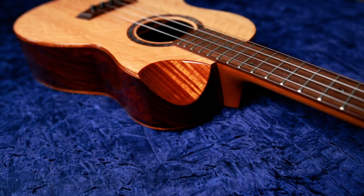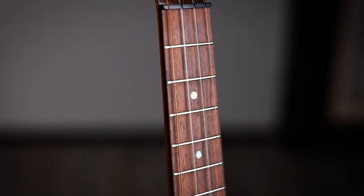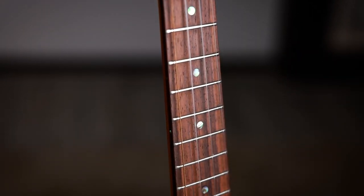Innovation is at the heartbeat of Kanilea ukulele, and really from the beginning, as a builder and as a player becoming a builder, I was able to create and innovate on our instrument. The features we're going to be learning about today are innovations that not only look cool and are unique, but they're also functional as a player — things that you would want on your ukulele.